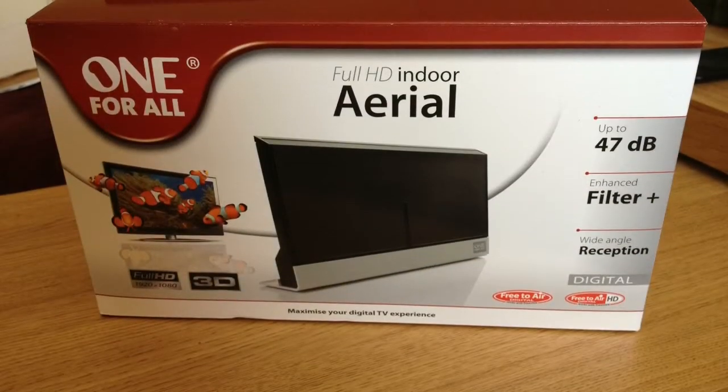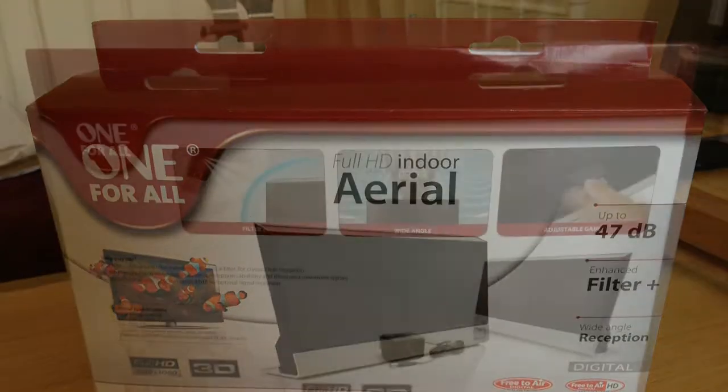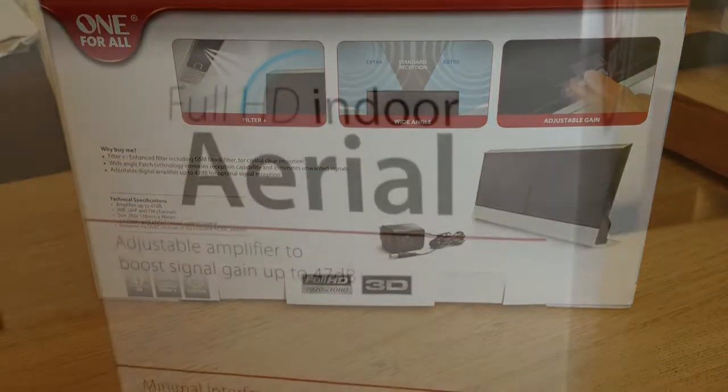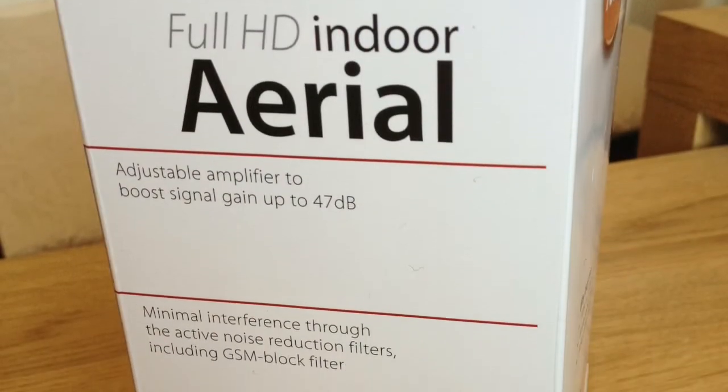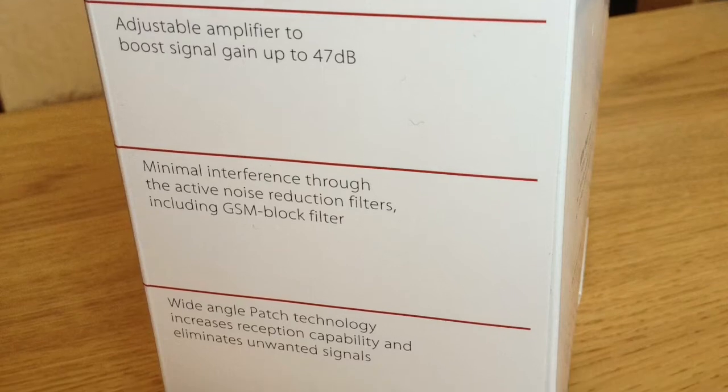One thing I'd like to mention straight away regarding the design is that I'd like it to be a bit smaller. Unless you've got a good amount of space which you can use to make this work for you, it might be a bit difficult making this a subtle addition to your home theatre setup. Nevertheless, I do like the overall design — there's some real quality to it.